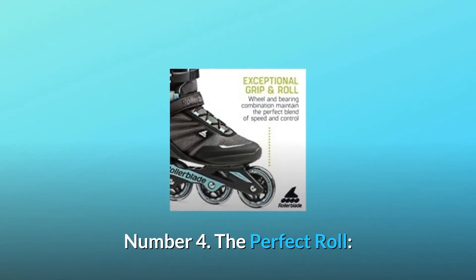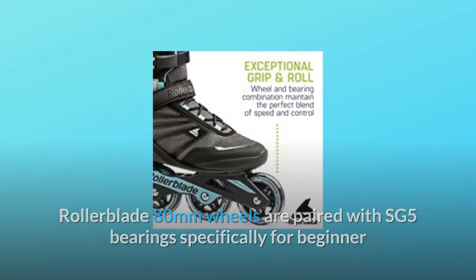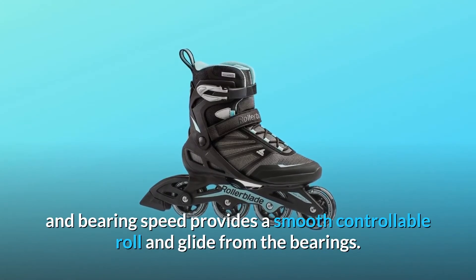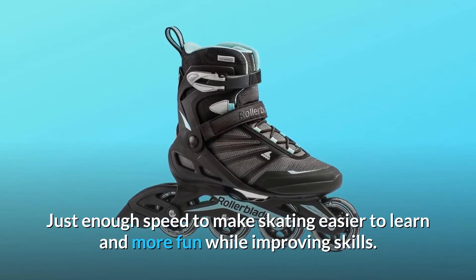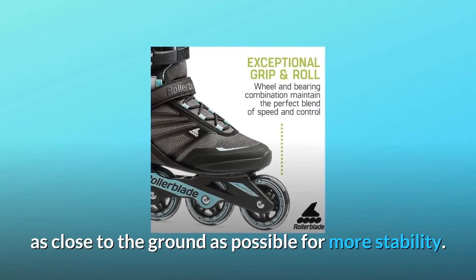Number 4: The Perfect Roll. Rollerblade 80mm wheels are paired with SG5 bearings specifically for beginner and intermediate skaters. The ideal combination of wheel size and bearing speed provides a smooth, controllable roll and glide. Just enough speed to make skating easier to learn and more fun while improving skills. The wheels are also mounted into the monocoque frame to keep skaters as close to the ground as possible for more stability.